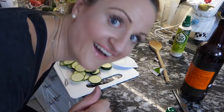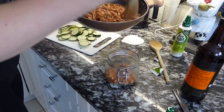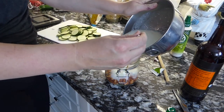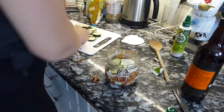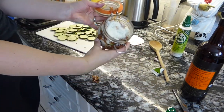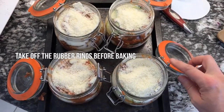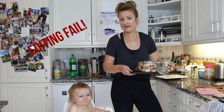This is the fun part where we get to build up our mason jar lasagna. We'll pop these in for about 25 to 30 minutes.